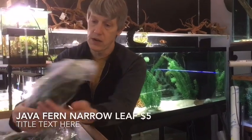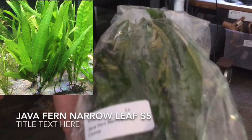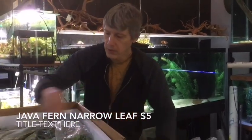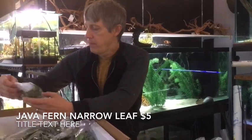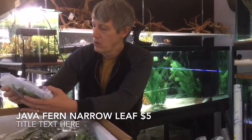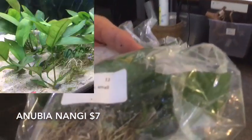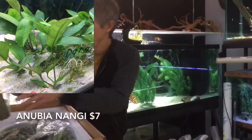More Java Fern — this is narrow-leaf. Nice bright green on this Java Fern, looks really good. I still got a couple mats from last time, maybe I'll cut those up. Anubias Nana small also — Nancon and the Nana. We've got those in small this time because that's what they had.